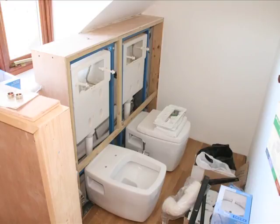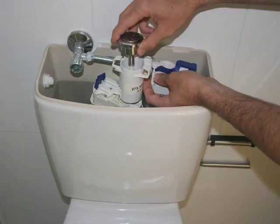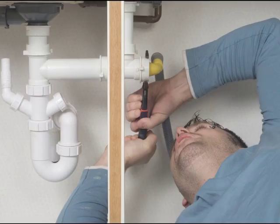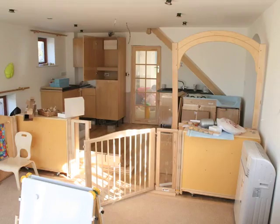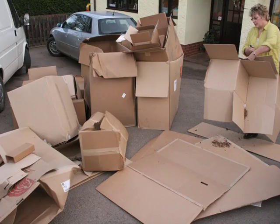The plumbers are also on site, and their job is to fit the toilets and sinks. They use pipes to bring clean water into the building and connect them to the taps and toilets. They then connect the white waste water pipes to the plug holes to take the dirty water away. Downstairs, the kitchen has been fitted and lots of the furniture has arrived. All of the boxes they arrived in are played with by the children before being flattened and sent to be recycled.